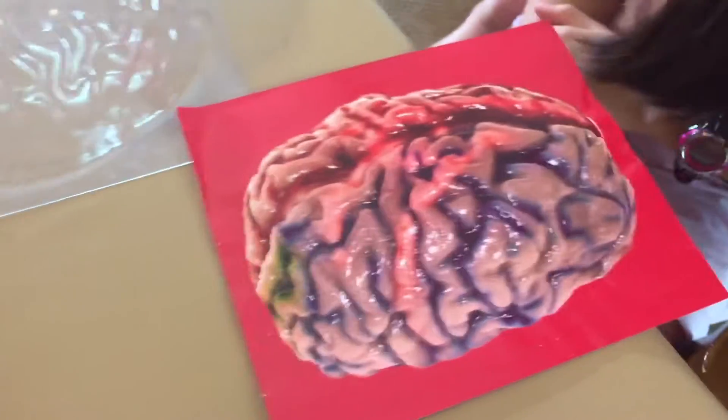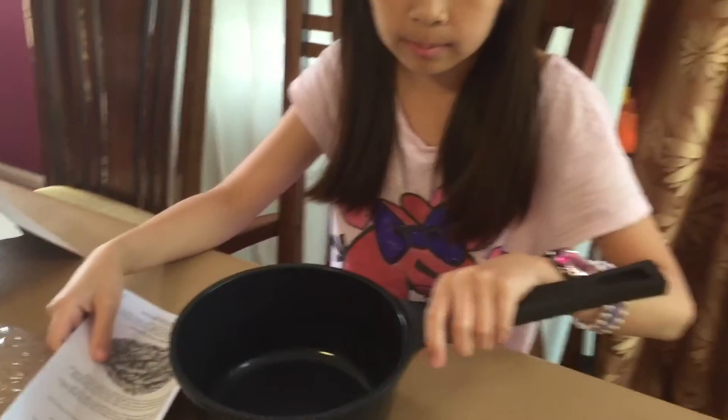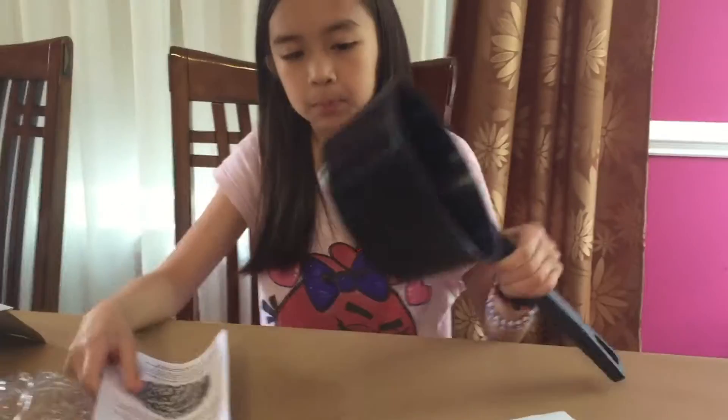What does it say? Rolling brain. Measure three cups of water and pour it into medium sauce. Gelatin. Sauce cake. And cornstarch. Why is it blue? Do we get a measuring cup? Yeah, I'll give you the water.